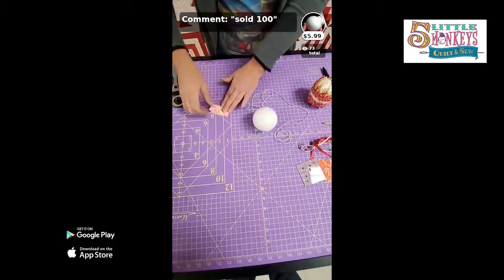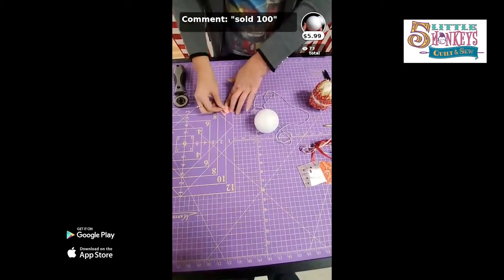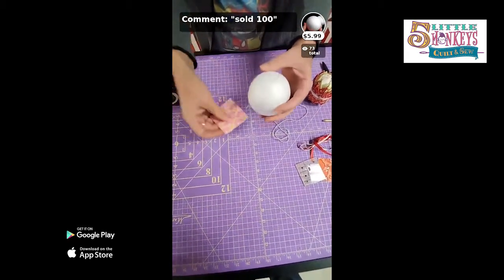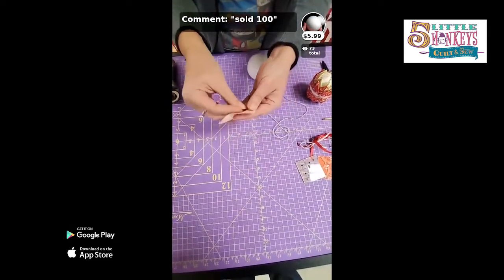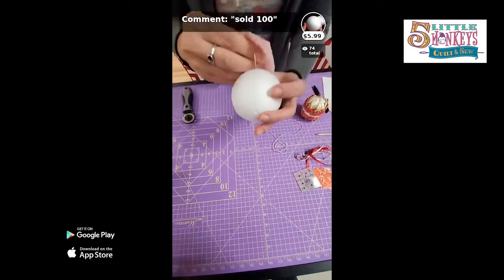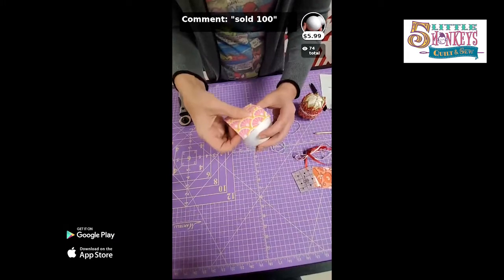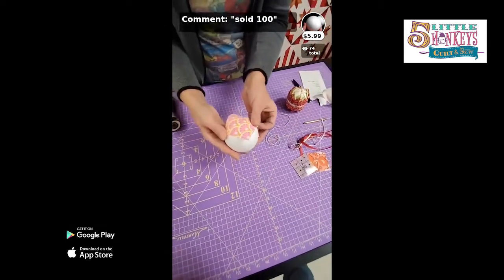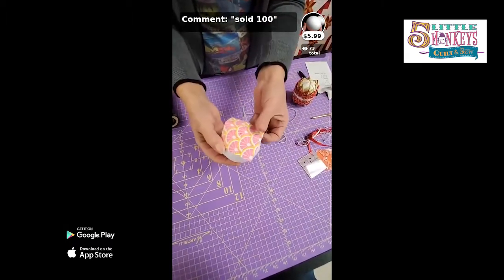We're going to find the center of our square by folding and folding. You can finger press this or take it to your iron and press it — now I know where the middle of my square is. I'm going to take a pin, put it in the middle of that block, line it up with the pinhole I just made, put it in the same hole, take the other one out, and now I know exactly where the middle of my square is and the middle of the ball. That's my next tip for getting everything lined up.